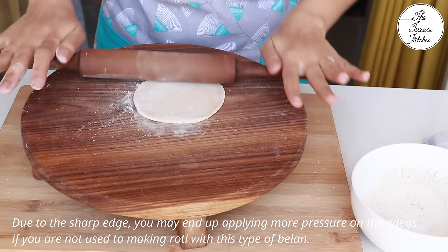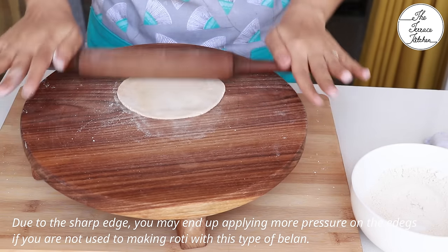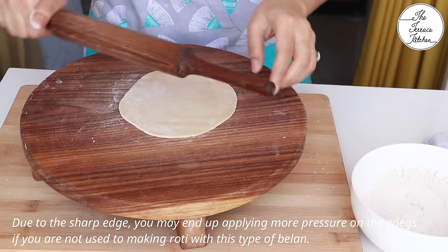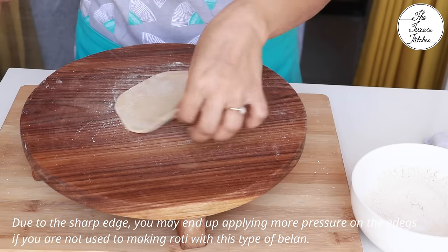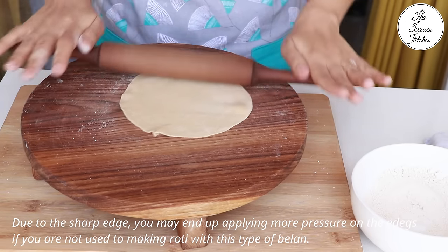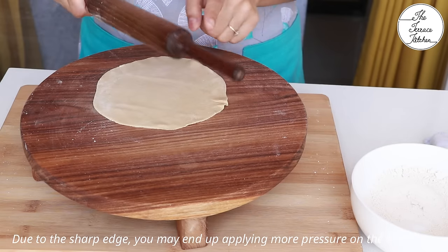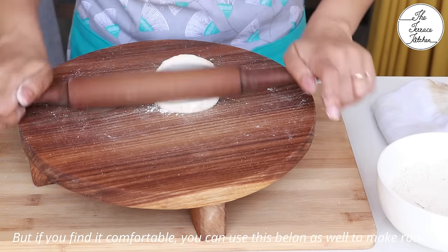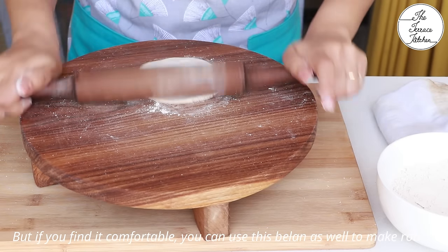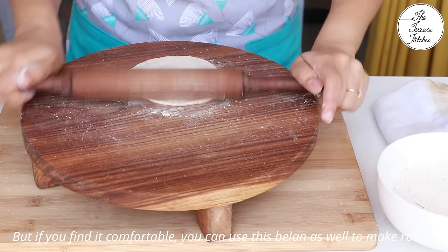Now let me show you the problem with the sharp-edged balan. If you're not used to it, the sharp edge tends to apply more pressure on a particular area of the roti, so you don't get a round roti — or sometimes the sides come out uneven, as you can see on screen. If you have both types of balans at home, do try them and let me know if you notice this difference.